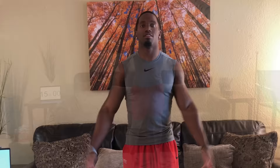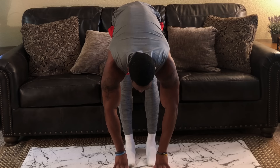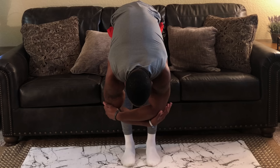Go ahead and reach down. We're going to hold this pose for one minute. Make sure your legs are locked out and your upper body is nice and relaxed. If your hands can touch the ground, feel free to do so; if they can't, feel free to hold at the elbows. Stay relaxed and hold this position for one minute. Remember to breathe throughout these exercises — don't hold your breath, just stay nice and relaxed.